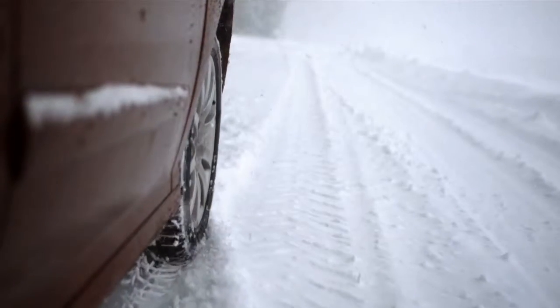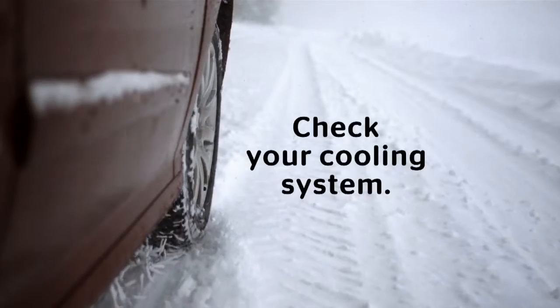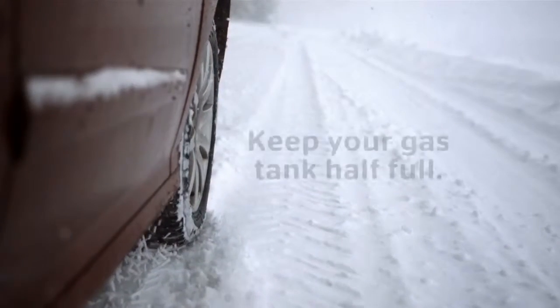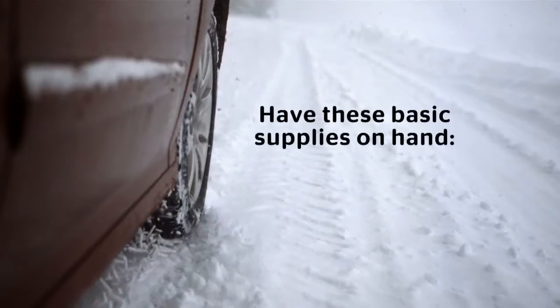Winter is here. We want to make sure you reach your destination safely by following these tips. Check your cooling system, install new wiper blades, keep your gas tank half full, top off your windshield wash, and have these basic supplies on hand.